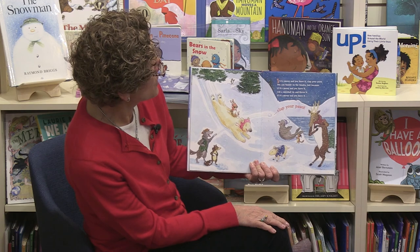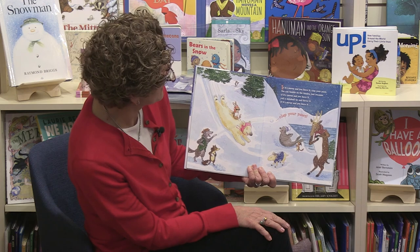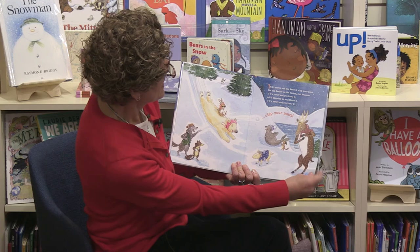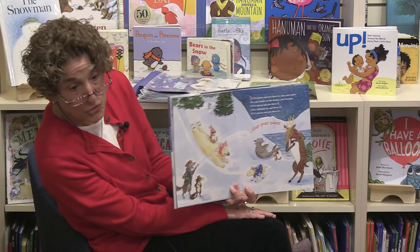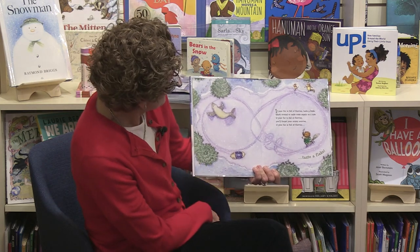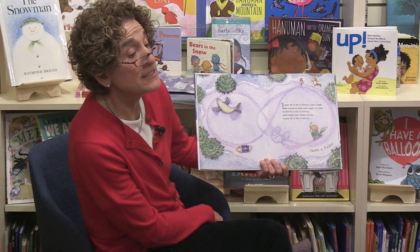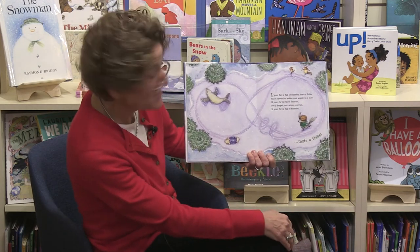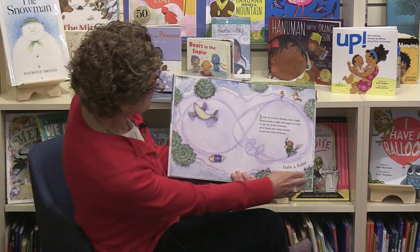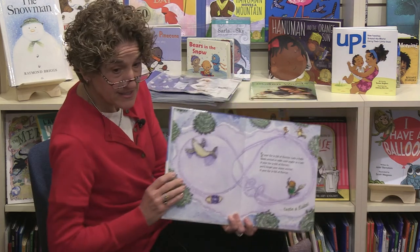'If it's snowy and you know it, clap your paws. You can tumble on the tundra just because. If it's snowy and you know it, roll a snowball up and throw it. If it's snowy and you know it, clap your paws.' If Winnie was here, he would clap his paws! 'If your fur is full of flurries, taste a flake.' Have you ever stuck your tongue out and caught snowflakes? That's fun to do! 'Skate around and make some angels on a lake. If your fur is full of flurries, you'll forget your winter worries — taste a flake.'